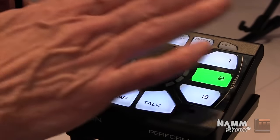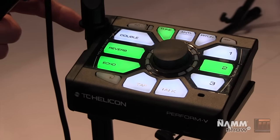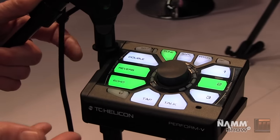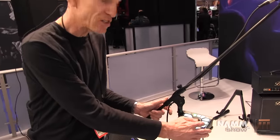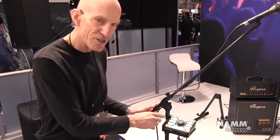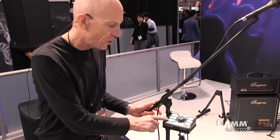The talk button basically removes all of the effects, keeps the tone on, and boosts the level of your voice just a little bit, so when you're talking to your audience you come out clear. There are three presets, and those presets can store the combinations you make of the doubling, echo, and reverb.